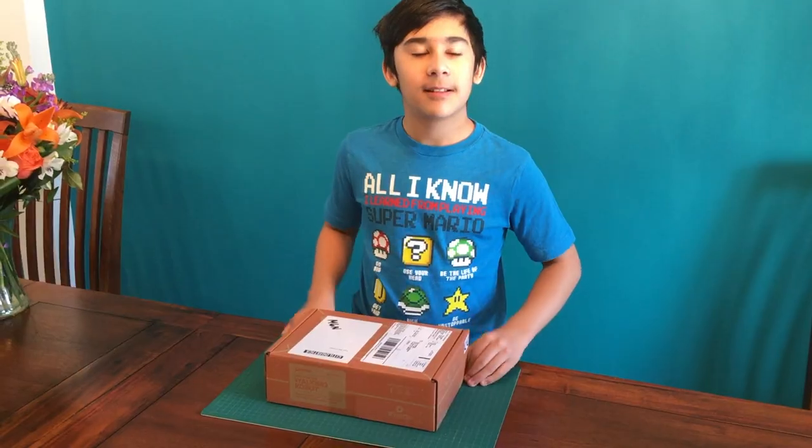By the way, this video is not sponsored in any way, but I got this from my parents at Christmas. Thank you, parents. Let's get into it.